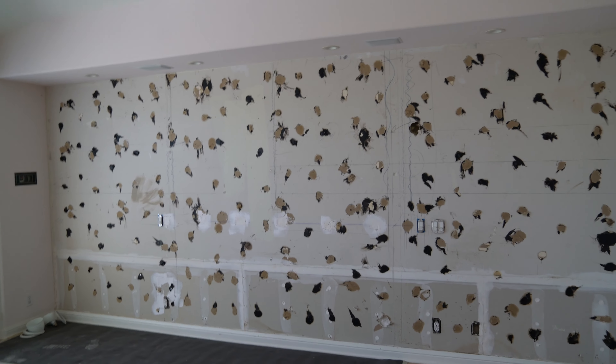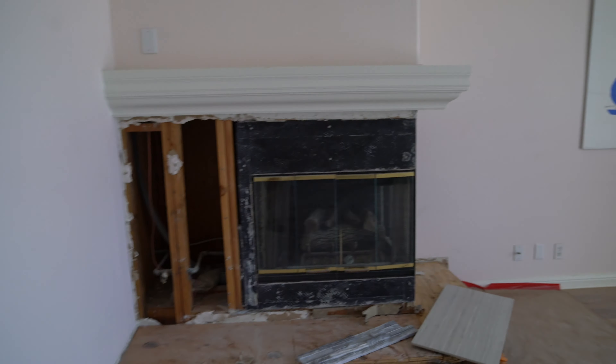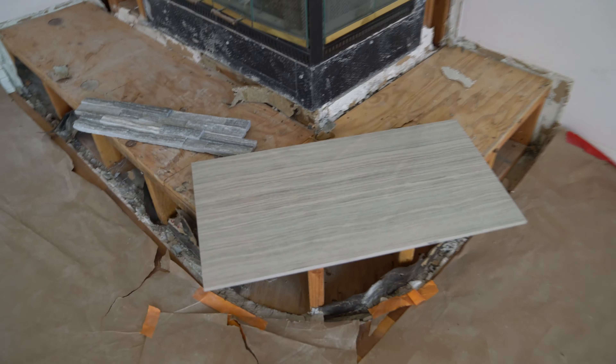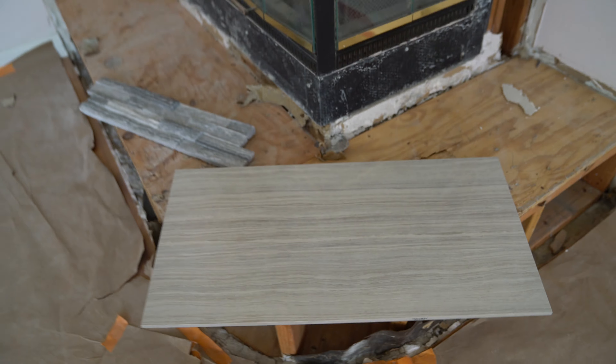And the kitchen — I got rid of all the white appliances that were here. Going to replace them with more modern ones. I'll change that microwave later. These cabinets are going to be refinished and repainted.